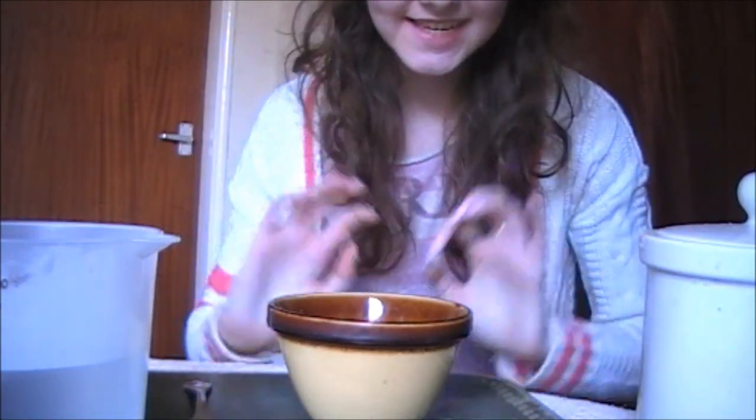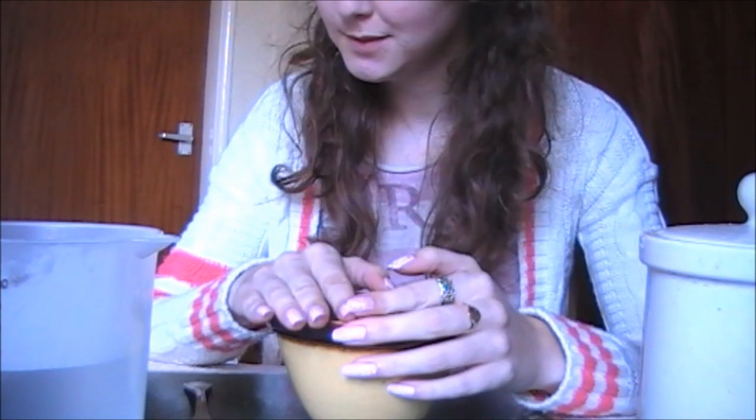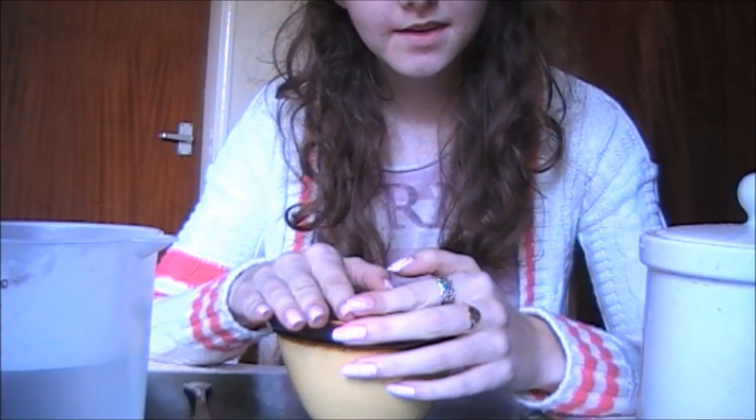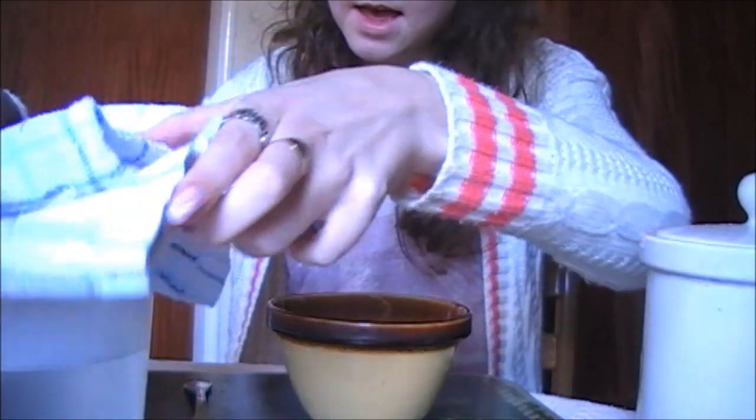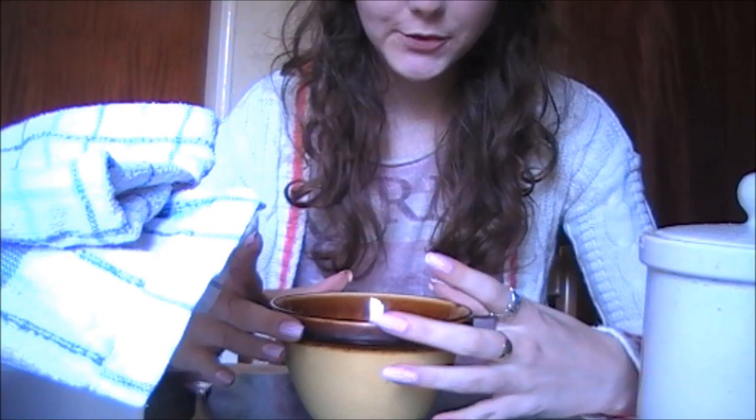Hi, thanks for coming to see some examples of face masks that we use here at the spa. I'm going to show you how to make a couple and maybe try some on you.